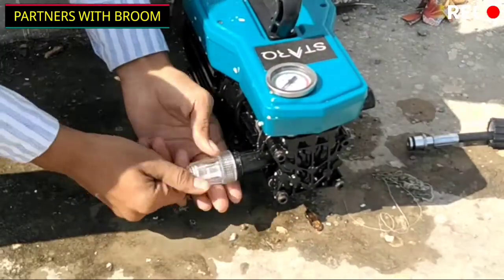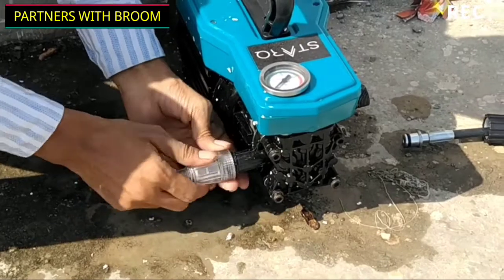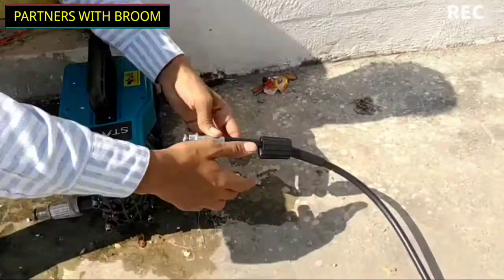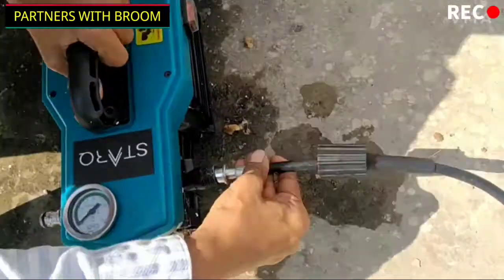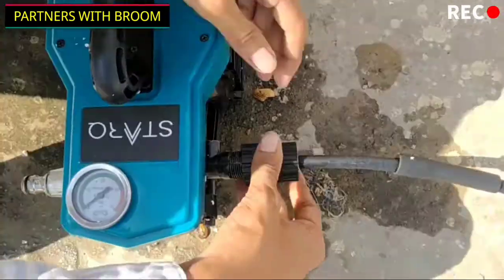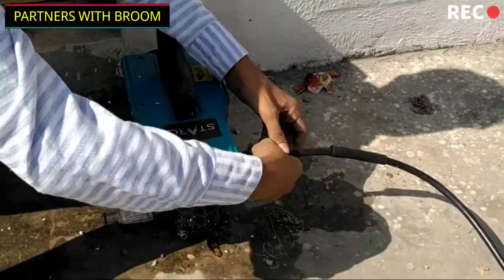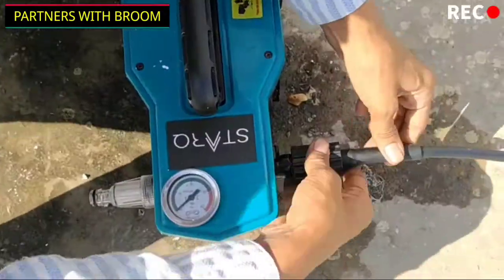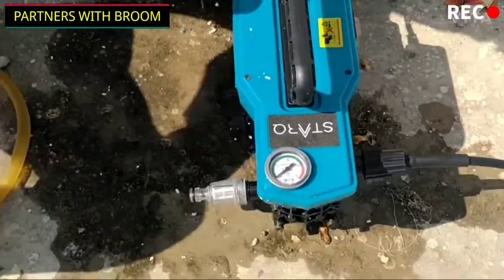This is the inlet connector — it connects very well to the machine. This is the outlet wire, and this is the other end. It is better to use lubricant, otherwise the O-rings can be cut. The wire is quite flexible and the length is great.